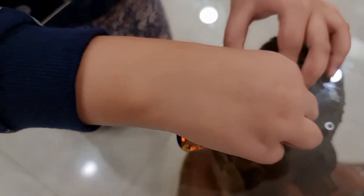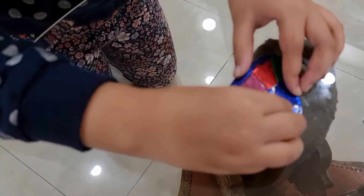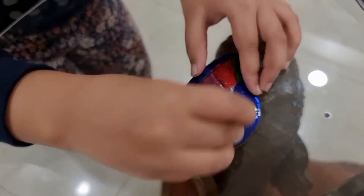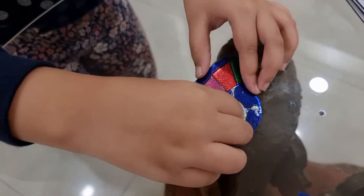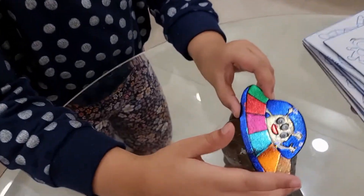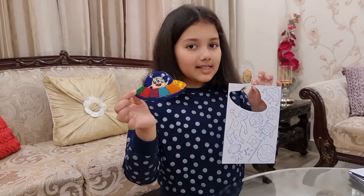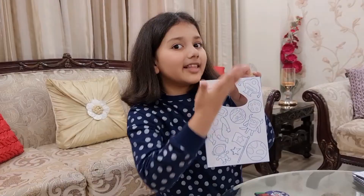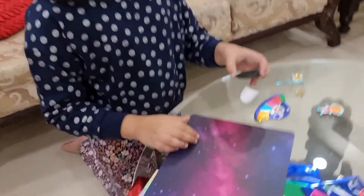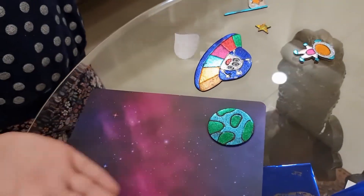Now I am going to stick the googly eyes. Hello, I am Mr. Alien in my space craft! Like this, we have to finish the whole piece. Take out the white paper from the sticker and stick it on the picture canvas.